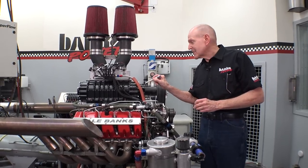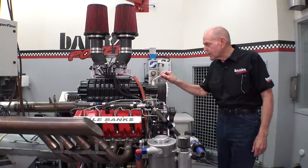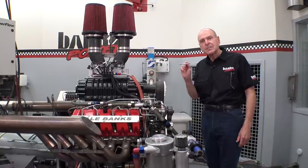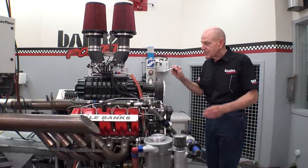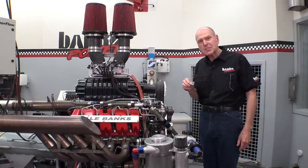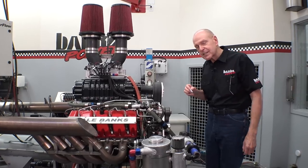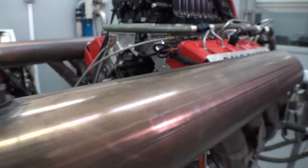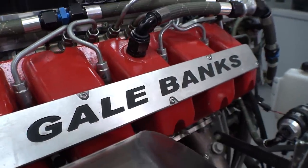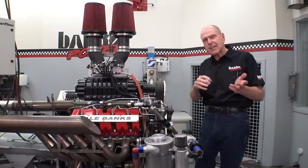We've got a BDS-1071 roots blower on top of this 7-liter Duramax. It's breathing through some Wagler heads that Jeremy was so kind as to give me for our dragster project. The guys at Comp did a really cool cam profile for this particular setup.